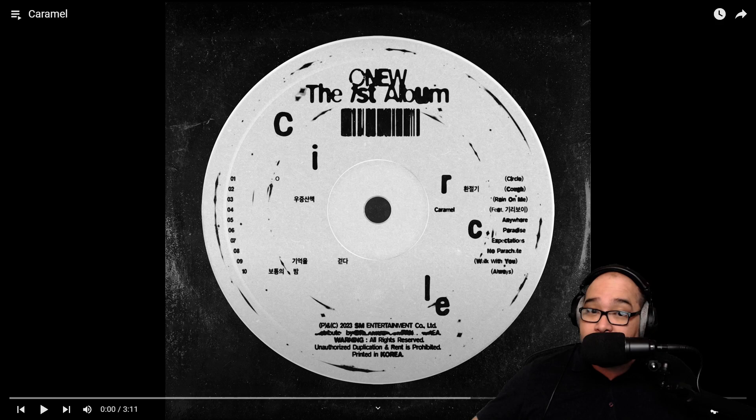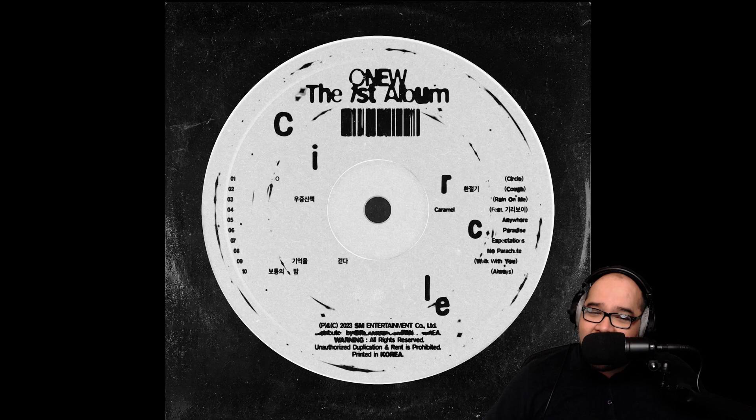This is the last song in part one — let's check it out, this is 'Caramel.' And we ramp it up just a little bit.